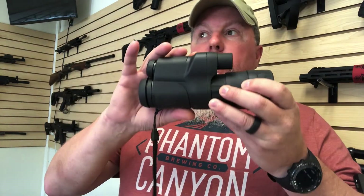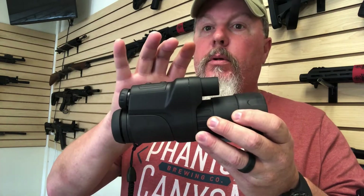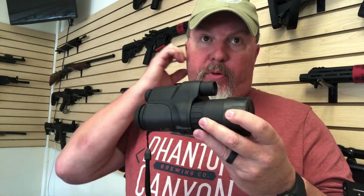For the money, this is a good beginner night vision monocular. It comes out around $150 from Amazon — not a lot of money, but it performed better than I thought it was going to. I honestly believed the picture wouldn't be very clear, but it was clear and crisp.